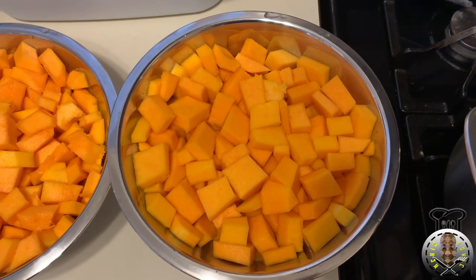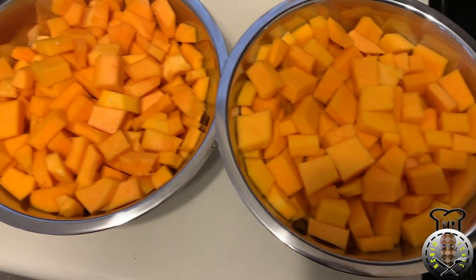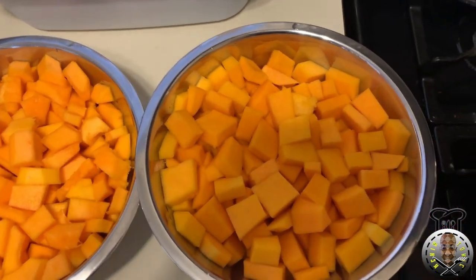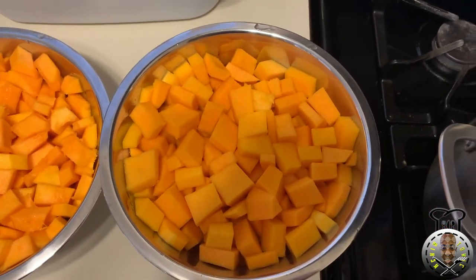Hello guys, good evening, welcome to my channel. Today we're gonna be cooking some butternut squash curry — butternut squash with shrimp. To get started, here are the ingredients. I have a pot on the stove with about two tablespoons of olive oil already heating up, so we're gonna get the cooking process started.